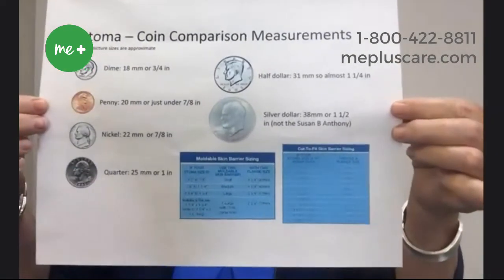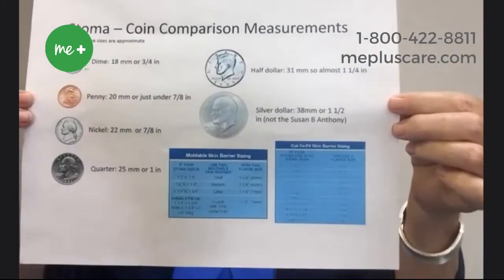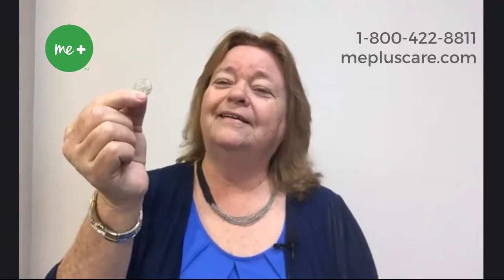If they don't have a measuring guide, they can use our stoma coin analogy and measurements — very simple for them to use. What they would do is you would say, is your stoma about the size of a dime? So they would find a dime and measure their stoma next to it, just putting the dime next to the stoma to see if they're about the same size. If they say it's a little bit bigger, then ask them to try a quarter and see if that will work. If it's a quarter size, it's about an inch, so the numbers are comparable to what their stoma would be, and you'd have a good idea of what it was.